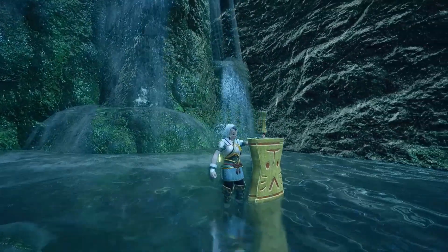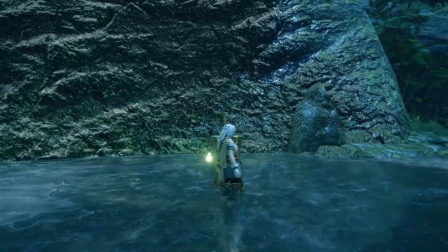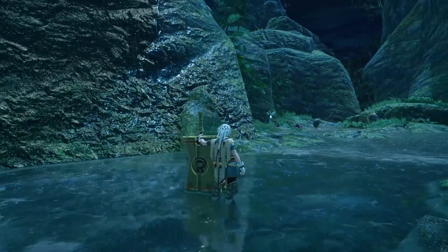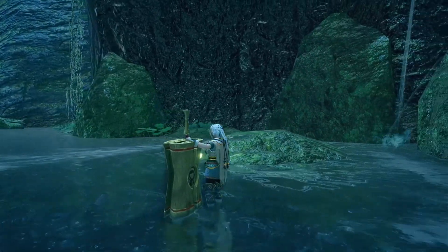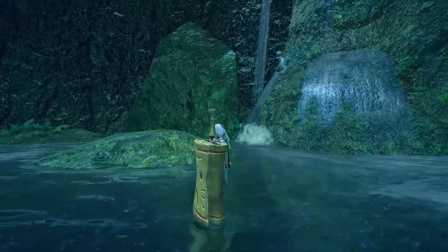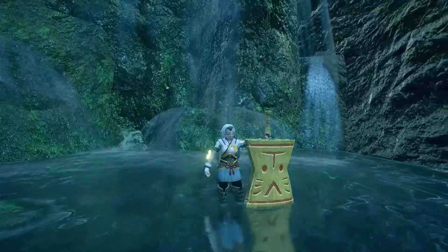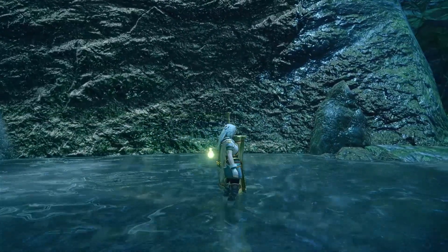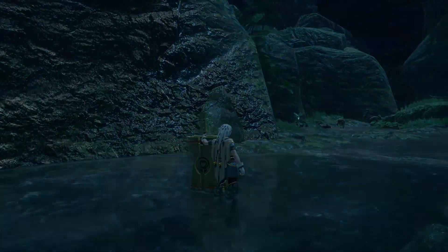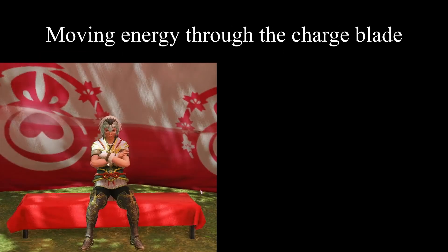I hope everyone enjoyed that intro. Welcome to CBR 100: Introduction to Charge Blade in Rise. As mentioned in the syllabus, we'll be going over the basics of thermodynamics before actually talking about the charge blade, since some of you didn't expect that to be a prerequisite. My hope for this lecture is to provide a clear visual learning experience for newcomers to the field of charge blade, and by the end of this lecture you should have no problem operating your own charge blade in the field.